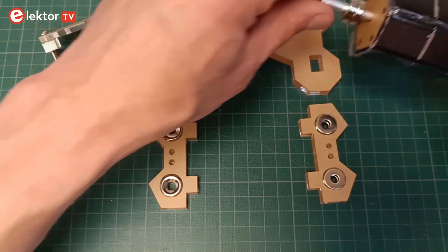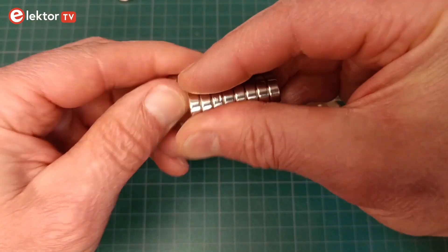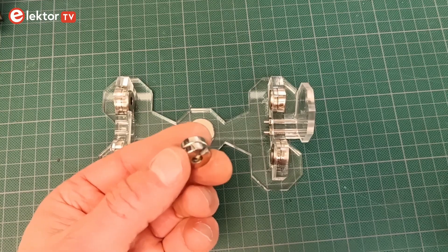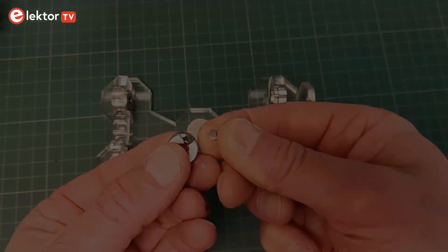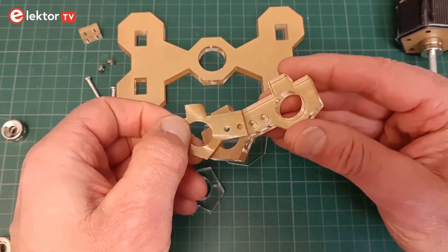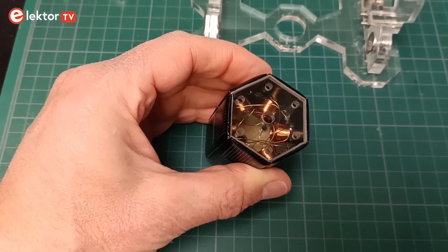First, take the biggest magnet and put it away at a safe distance so it won't interfere with the other magnets. Be careful with the ring magnets — they are a bit fragile and may break if they fly out of your hand and hit the large magnet or another magnetic object. Assembly starts by removing the protective film from all the acrylic parts, including the solar cell barrel. Now you can see the coils inside.